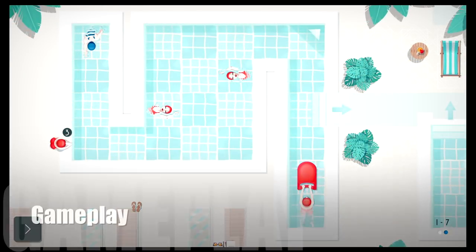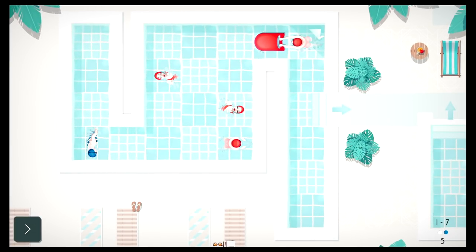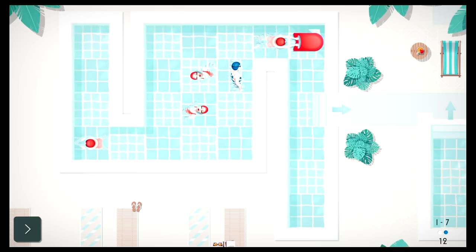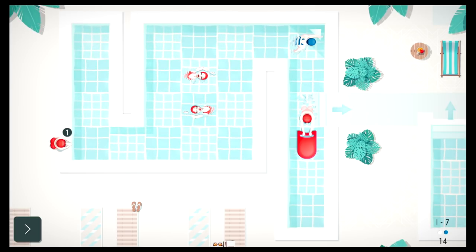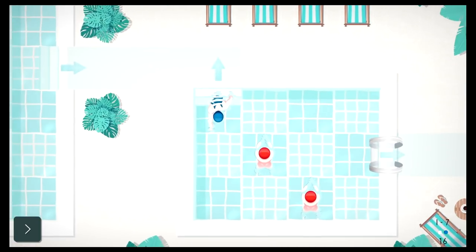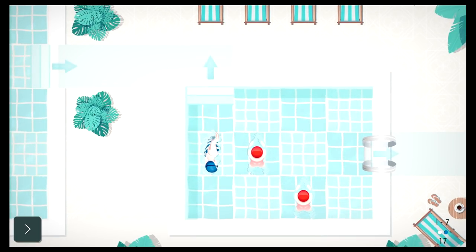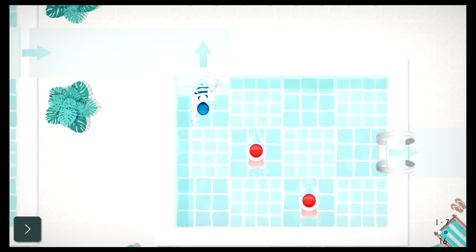Your objective is to literally swim out of the pool by making it to the ladder. The game is set across seven regions, each with 15 pools to escape from, for a total of over 100 levels. Each pool is grid-based and you move up, down, left, or right one tile at a time. The quirky catch is that other swimmers are going about their swim with blinkers on, and if you bump into them it's game over. At first you don't need to think too hard, dodging one or two swimmers with simple patterns, but as you get further, more swimmers with overlapping paths are added.